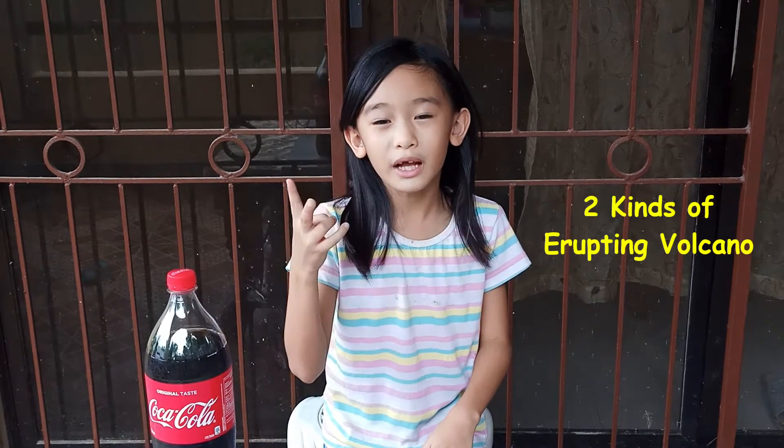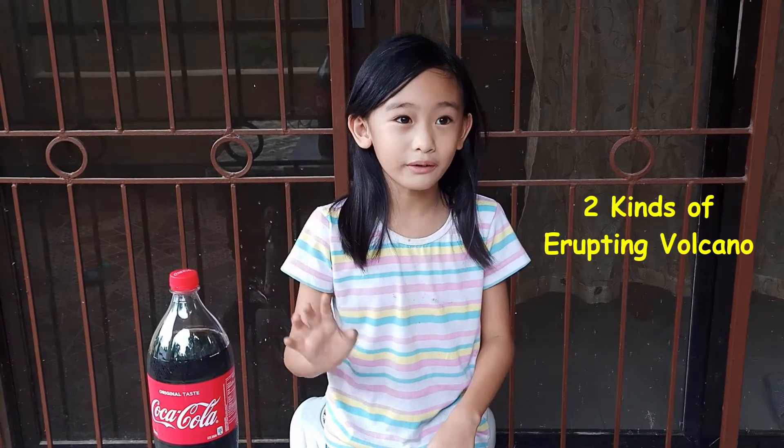Hi guys, welcome back to my channel. If you're just tuning in, my name is Romain. Today we're going to do two kinds of erupting volcanoes. So, let's begin.